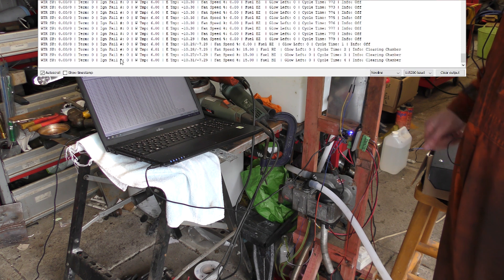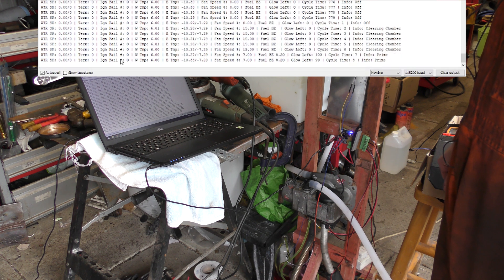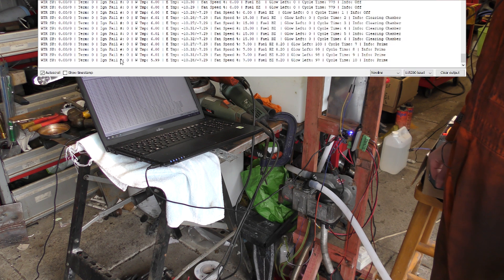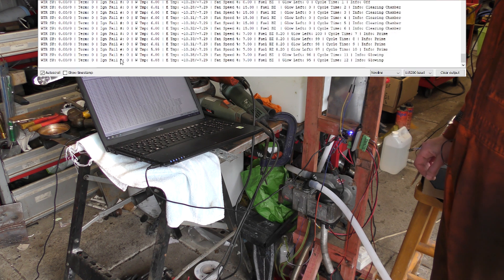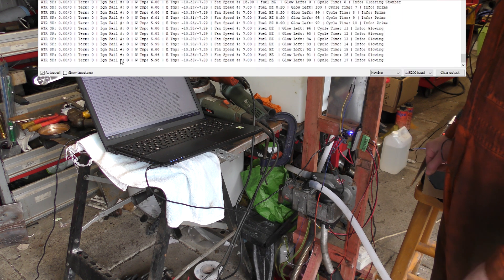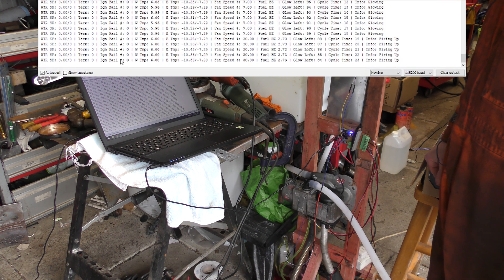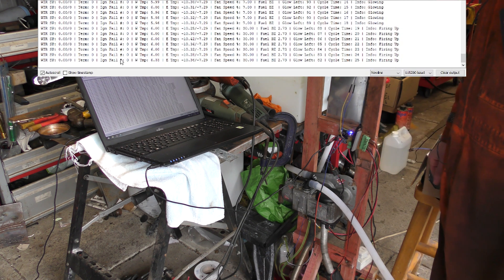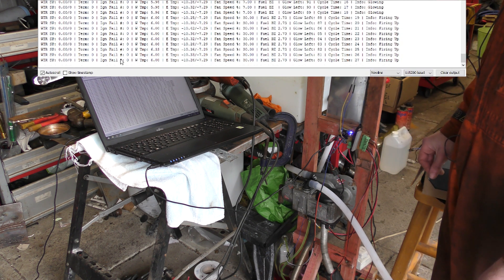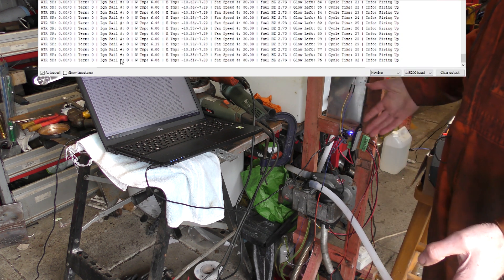So here we have its initial start where it should prime — hopefully prime. This is the bit we're working on at the moment: getting it to start relatively smokeless and without backfiring — it's always a bonus. We've got it running as a shower; now we just need to get it starting. It always starts, I just want it to start with less smoke.